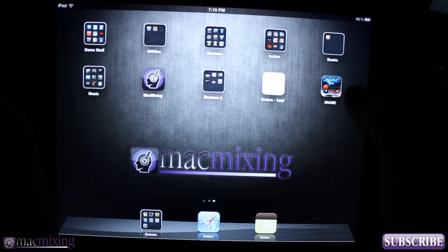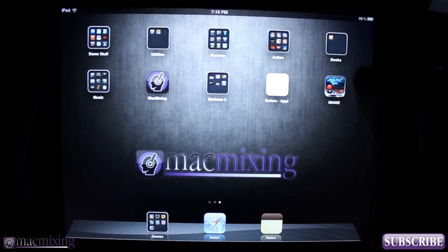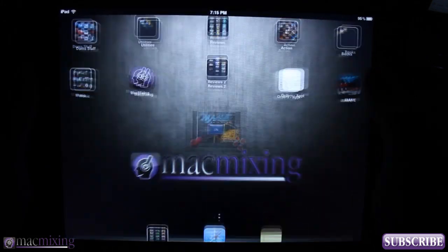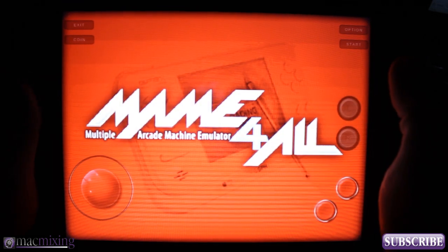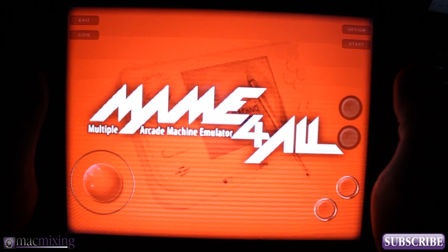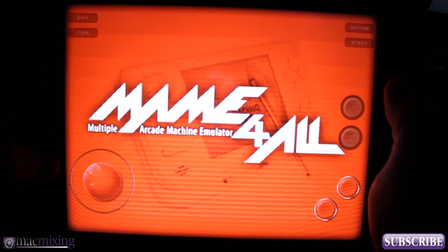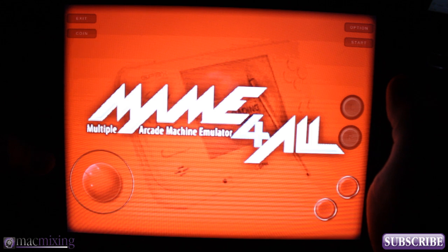Hey, what's up guys, this is Dom from MacMixing.com. I want to show you a little app available on the App Store right now called iMAME. Basically this is a multiple arcade machine emulator and it gives you the ability to emulate your favorite arcade games on your iPhone, iPad.